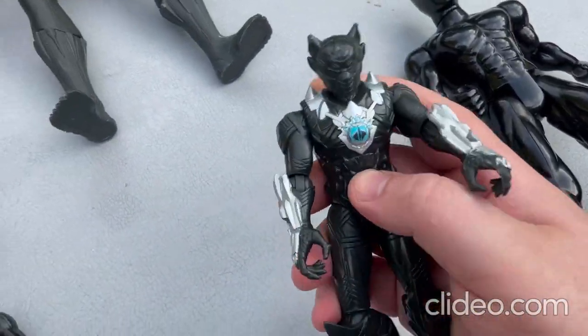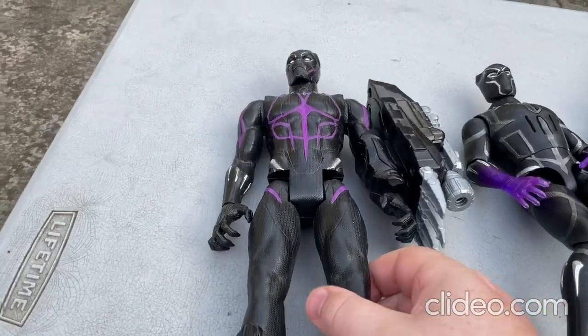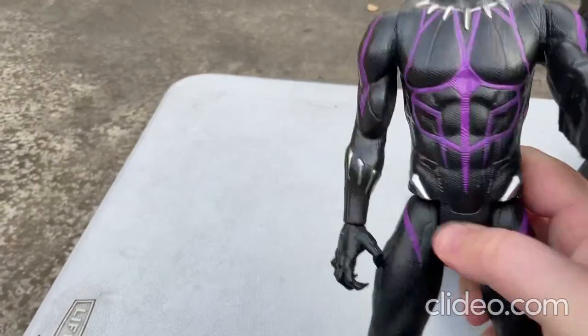And I'll show you this one here — this one's a lot similar to all these other ones here. Now I'll move on to this toy here; you can move around the limbs.